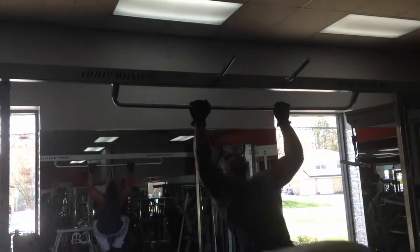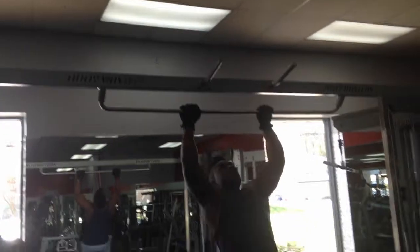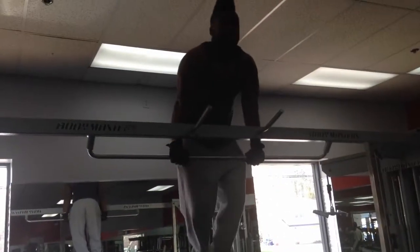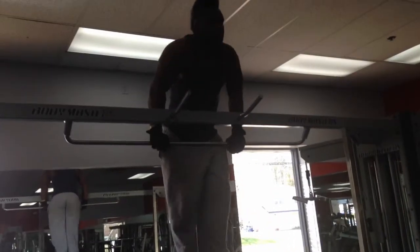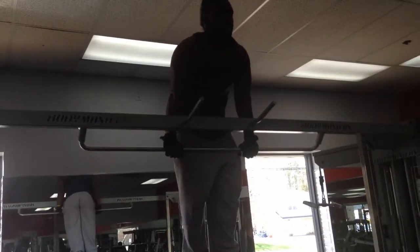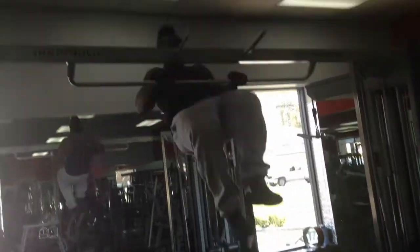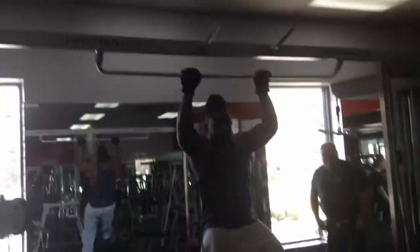Hi people, we back in the gym, a.k.a. the hyperbolic time chamber. Started off with a superset of muscle ups and shoulder dumbbell presses. These muscle ups are good to throw in when you want to start getting that heart rate pumping — like for a warm up, or just to throw in between for your shoulder day, back day, and leg day as well. I would throw them in for chest, but I like to conserve a good amount of energy to focus on the chest more.